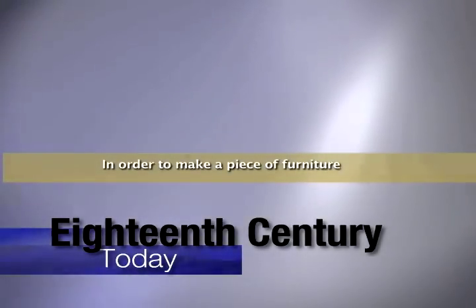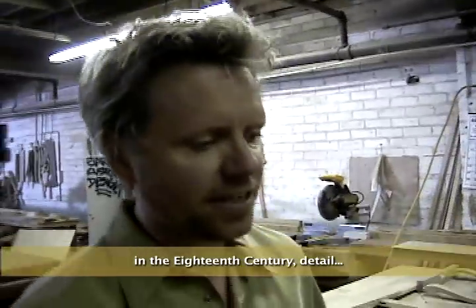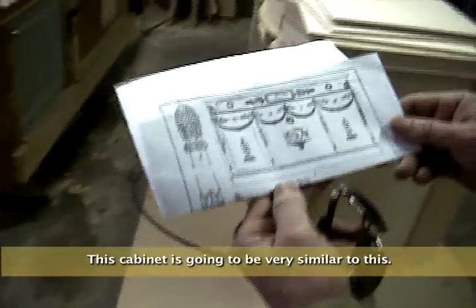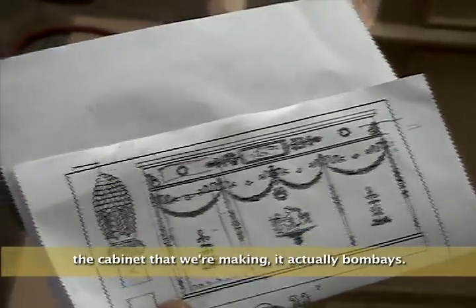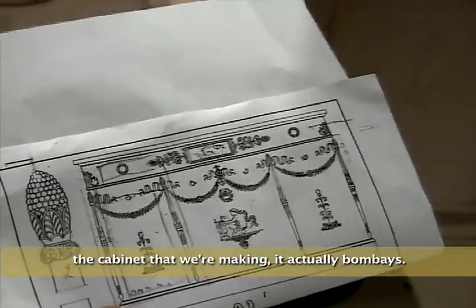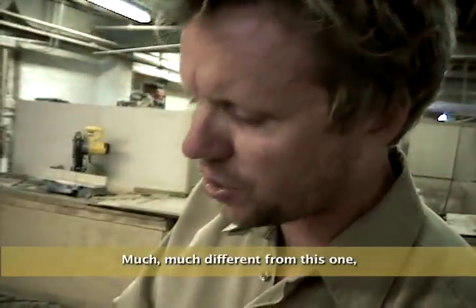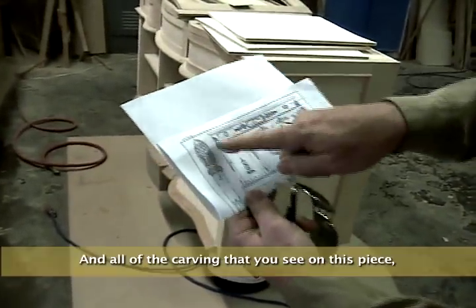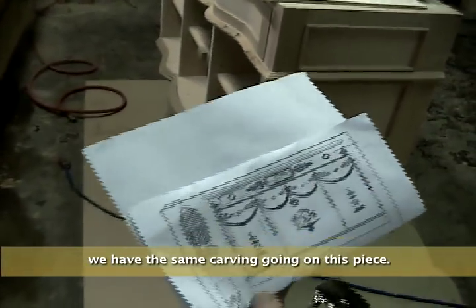In order to make a piece of furniture look and feel the same way that it did in the 18th century, it's all about detail. This cabinet is going to be very similar to this, with quite a few differences — the cabinet that we're making actually bombays. It's very curvaceous, much more difficult than this one here. And all of the carving that you see on this piece, we have the same carving going on this piece.